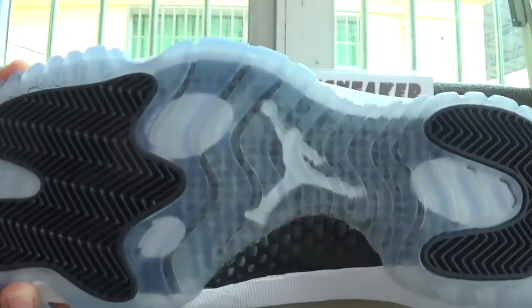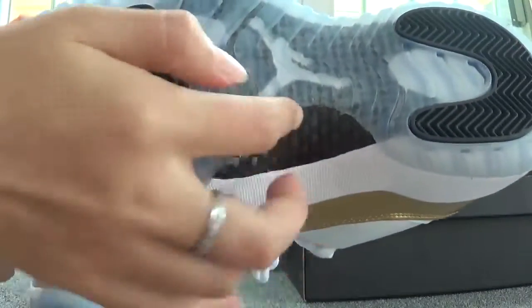Now let's check the bottom of the shoes. You can catch the white Jumpman logo and carbon fiber material.